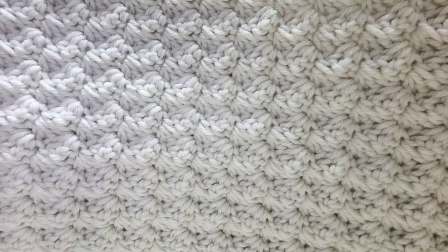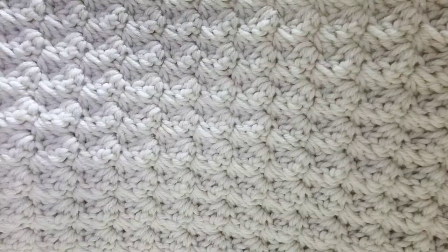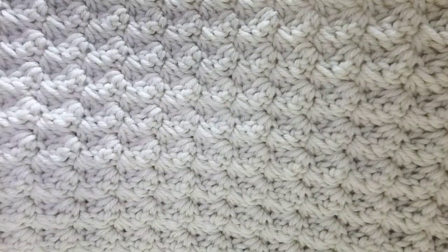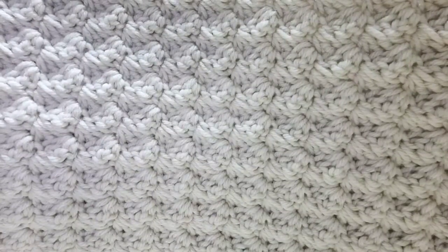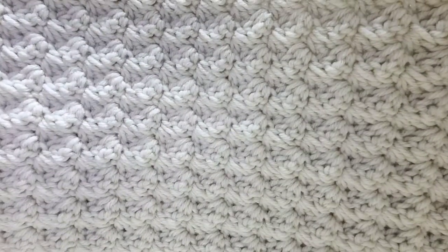I have two stitch dictionaries, and this stitch is not in either of them. So I went to Rich Textures Crochet's YouTube, and she had a tutorial on the blanket stitch. The Crochet Crowd — Mikey — also had a tutorial on the blanket stitch. I decided to go with Rich Textures' tutorial because she did a swatch. I just liked seeing the tutorial in a swatch — for whatever reason it just helped me. I didn't find this stitch that Sandrine had told me about, so I did have to go to YouTube and look up a tutorial.